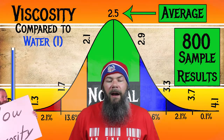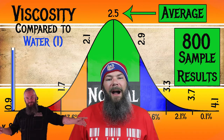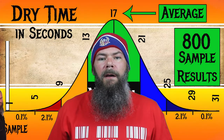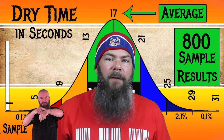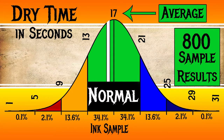For the inks I've tested, I've found an average viscosity of 2.5, with the realm of normal being from 2.1 to 2.9. Sailor's Piano Mahogany has a viscosity of 2.3, making it normal. To find my average dry times, I use my writing samples, and I've found an average dry time of 17 seconds, with the realm of normal being from 13 to 21 seconds. Sailor's Piano Mahogany has an average dry time of 16 seconds, making it, again, normal.